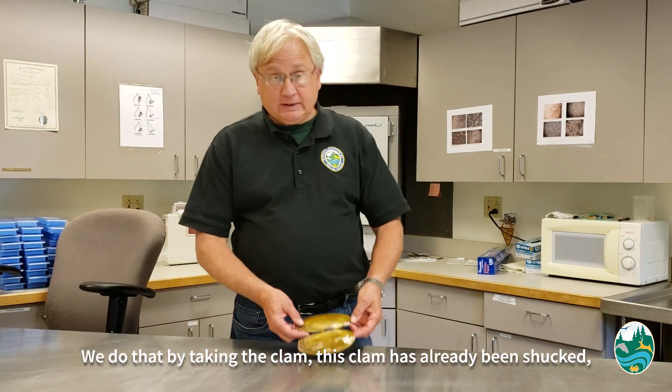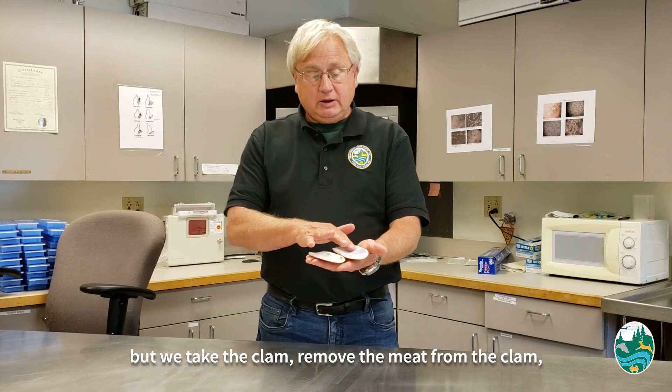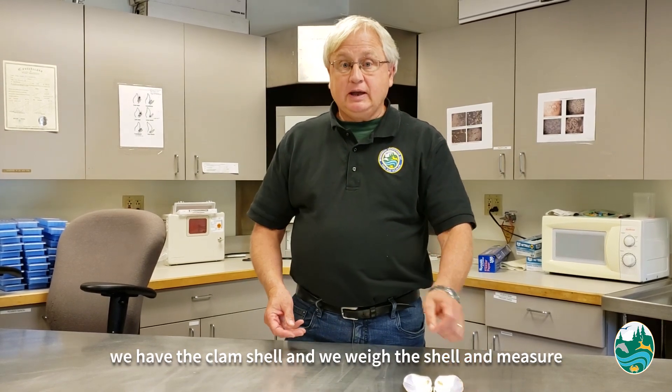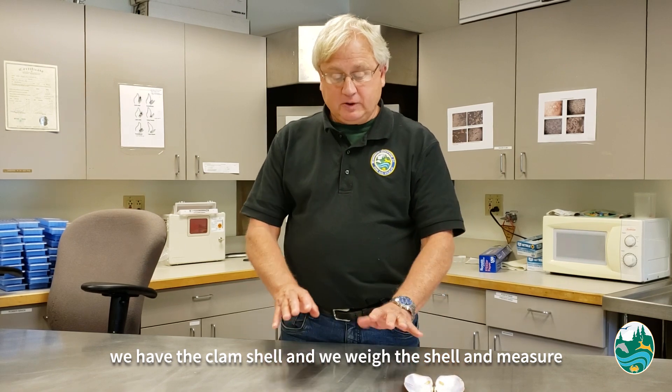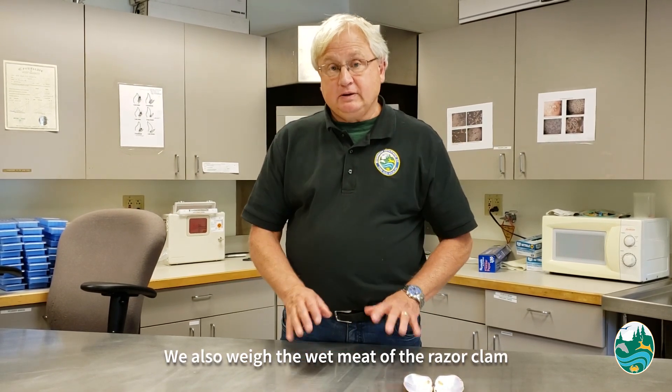We do that by taking the clam — this clam's already been shucked — we take the clam, remove the meat from the clam, we have the clam shell, and we weigh the shell and measure the length of the shell. We also weigh the wet meat of the razor clam.